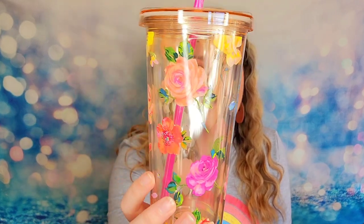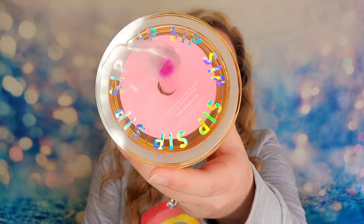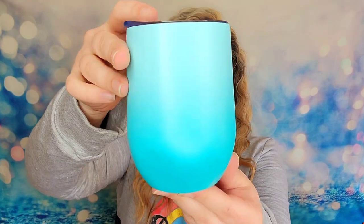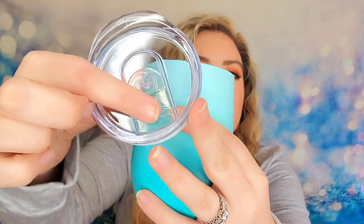Next item is a plastic reusable cup with a gorgeous floral design from a company called Bando. It says 'sip sip' around the top and has a pink straw, a screw-on lid with a seal — it'll lock in moisture, and it's super cute for spring. Next item is a wine tumbler from Chic and Tonic. It's blue with an ombre finish, all stainless steel inside, insulated and sealed. The lid is very tight and it opens and closes with a sliding shelf. It's going to be great for summer.